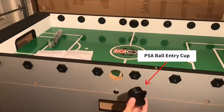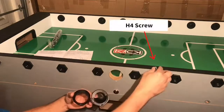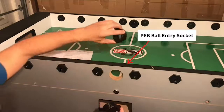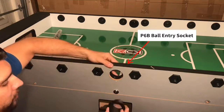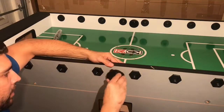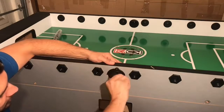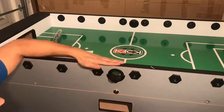For step two, we'll be attaching our ball entry cups P4A and P4B to our table using our H4 screw. This part is pretty simple. You just want to go ahead and insert your ball entry cup P4B into the inside of the side panel, and your ball entry cup P4A to the outside of the side panel. Go ahead and tighten that all the way until the cup is aligned and flush with the top of the table.